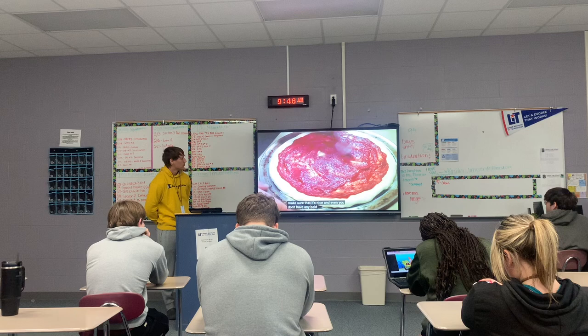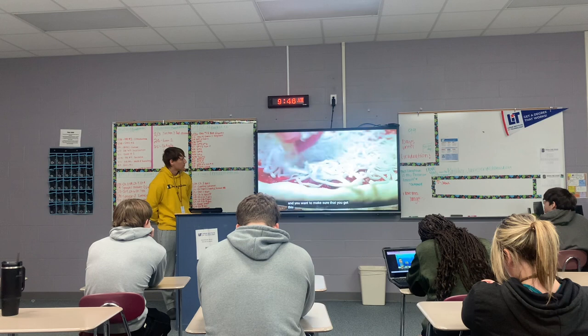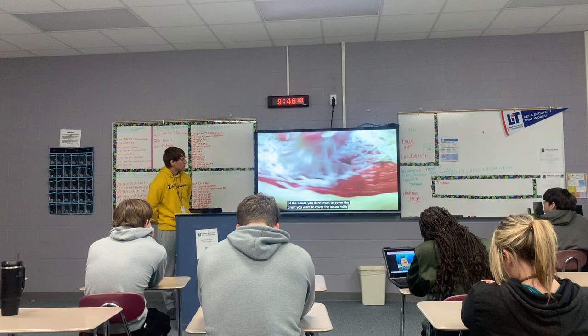Once you get your sauce spread out, make sure that it's nice and even — you don't have any bald spots on the crust. Then you want to take your mozzarella and cheese and just sprinkle this onto the top. Make sure that you get the cheese all the way to the edge of the sauce. You don't want to cover the crust; you want to cover the sauce with the cheese.